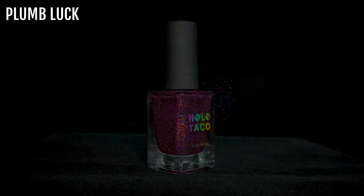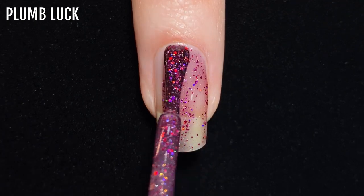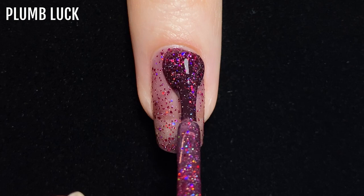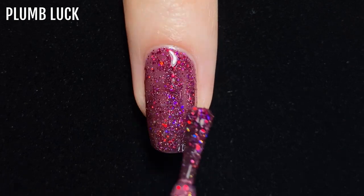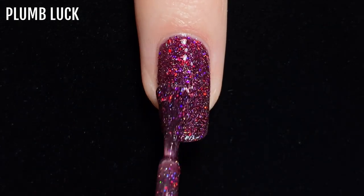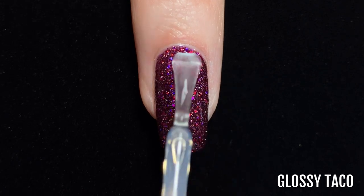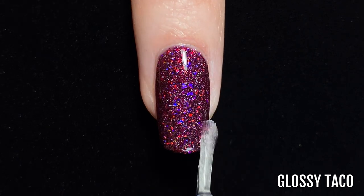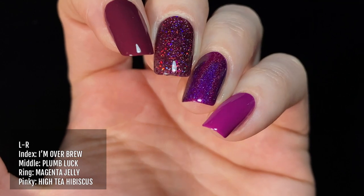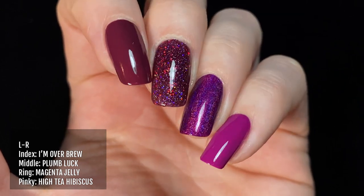The next polish is Plum Luck, a deep plum shade released with the 2021 Christmas collection. This is a stunning polish — that colour is so deep and it applies really smoothly. I'm a big fan of this shade. On my hand I'm showing Plum Luck on my middle finger alongside similar shades: I'm Over Brew on my index finger, Magenta Jelly on my ring finger, and High Tea Hibiscus on my pinky.